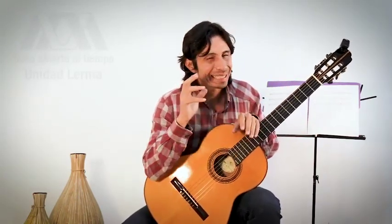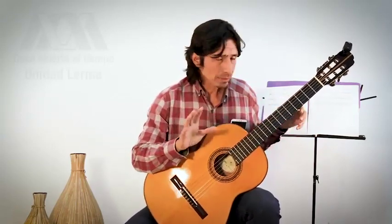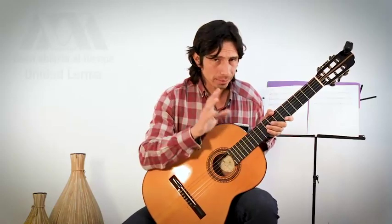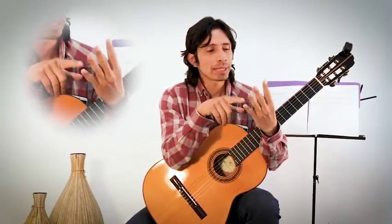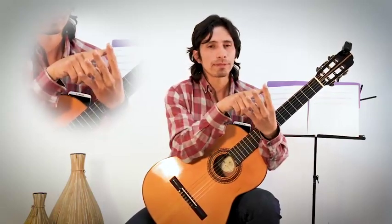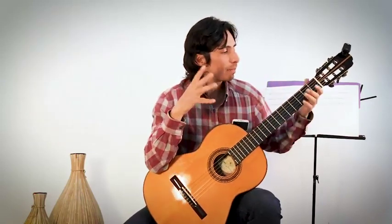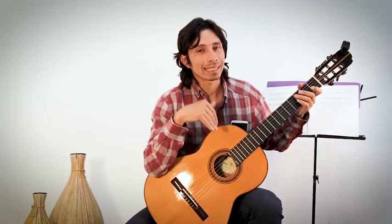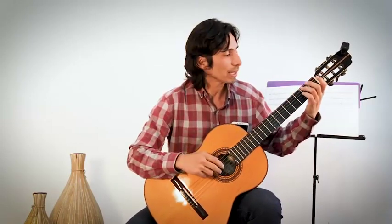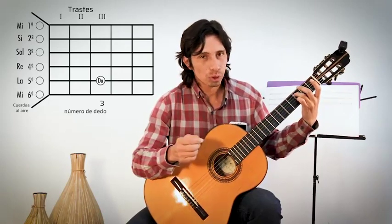Vamos a hacer una primera digitación de la escala de Do, que es muy sencilla. En la mano izquierda los dedos se numeran uno, dos, tres y cuatro. Vamos a tocar en la cuerda cinco, traste tres, con el dedo tres. Cuerda cinco, traste tres, dedo tres. Y ahí tenemos Do.